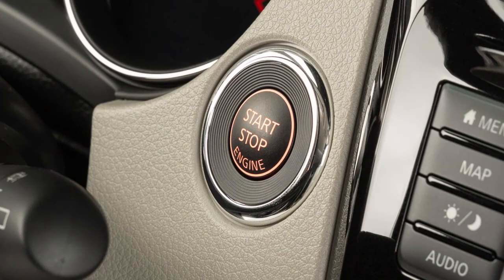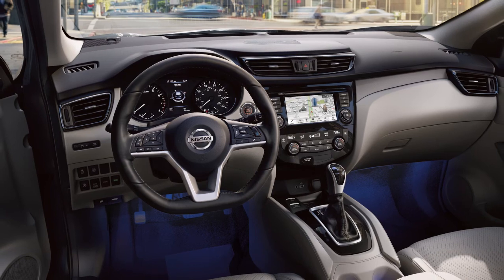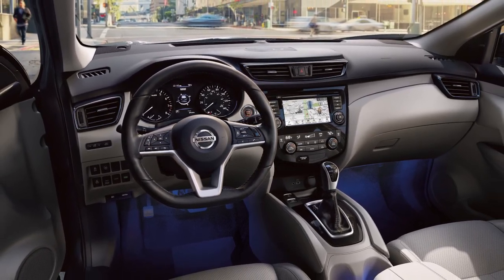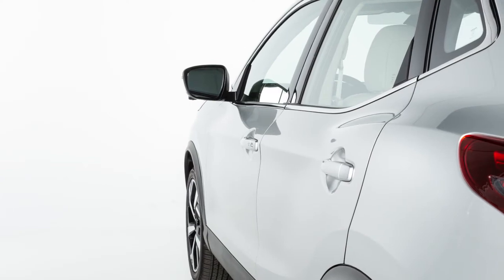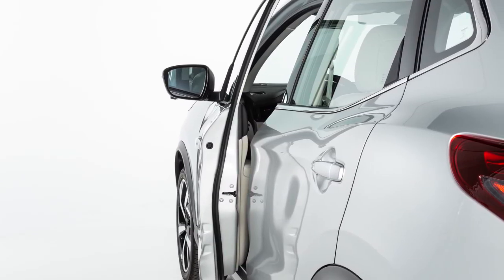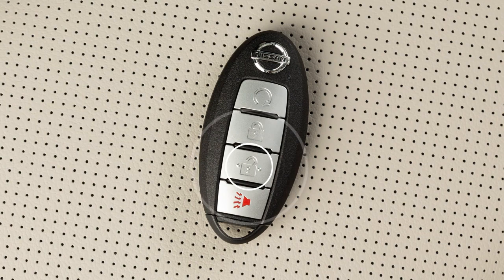When you place the ignition switch in the off position and the transmission in park, power continues for the audio, Bluetooth, and navigation system if so equipped, for a period of time or until the driver's door is opened. This period of time can be extended up to a total of 30 minutes by pressing the power button on the audio system or the unlock button on the Intelligent Key.